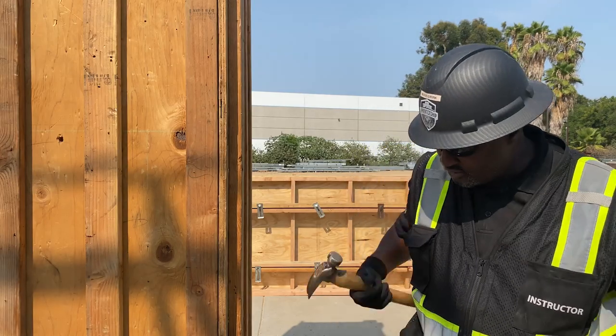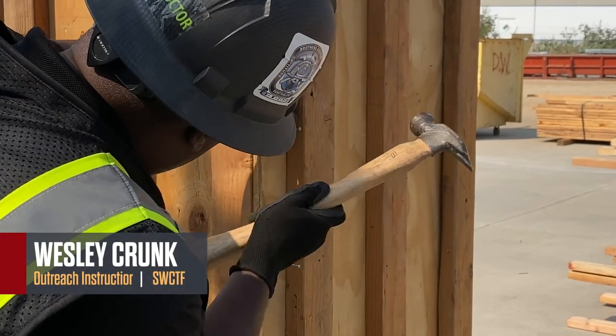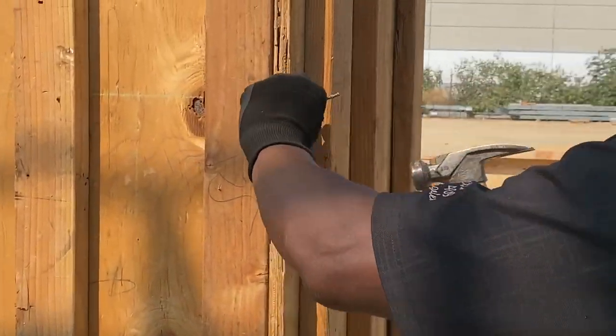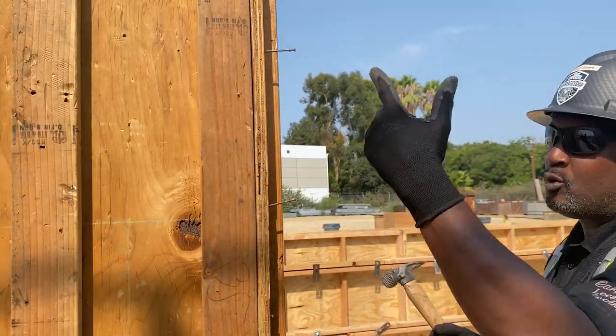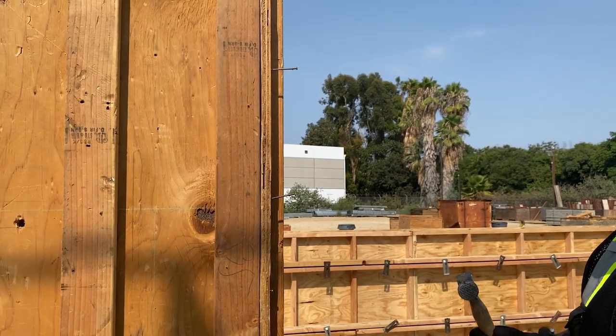So sometimes when you're working by yourself, you run into a problem where the column wants to grow out. Now what I like to do is I'll preset my nails. I'm starting to have a little bit of pressure where I won't be able to just push it. So we use a hook nail.